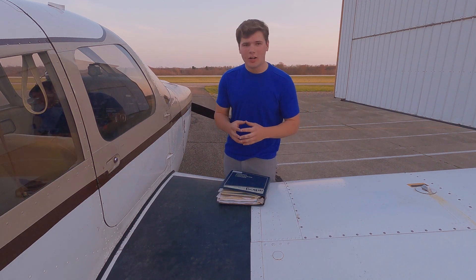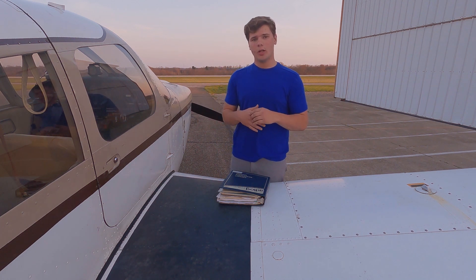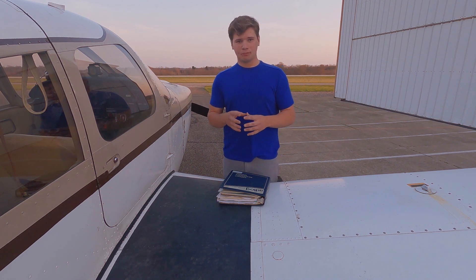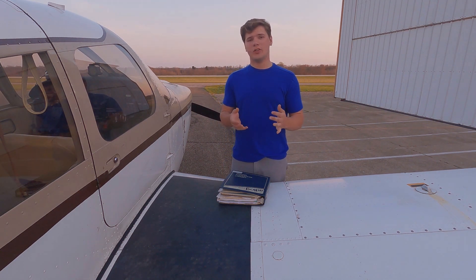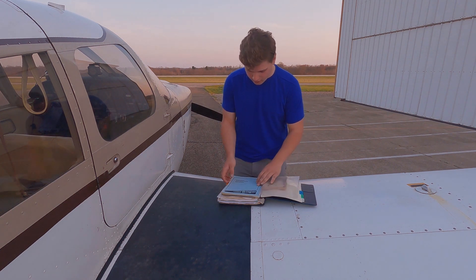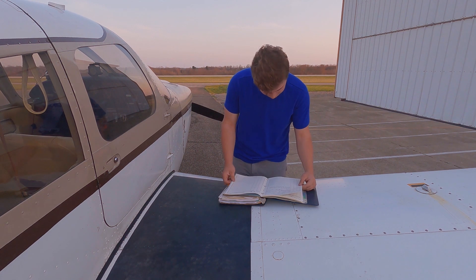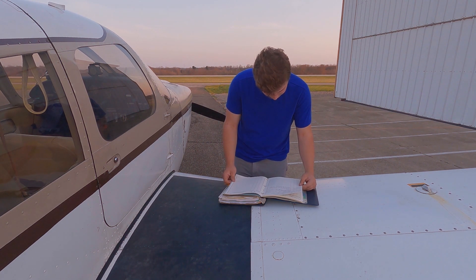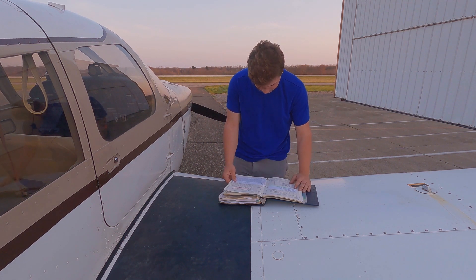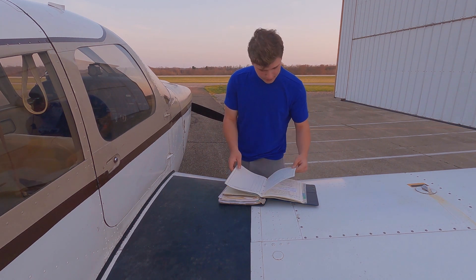It looks like this aircraft has had 400 100-hour inspections done. So what we're going to do now is run through the formula and figure out what our Factor Time in Service is. One thing I forgot to look at is the total time of the aircraft — total time airframe: 4,872 hours. We can round it to about 5,000 to keep things simple.